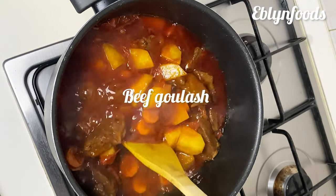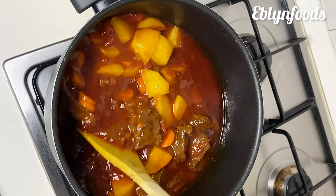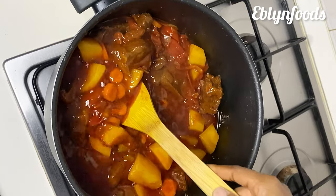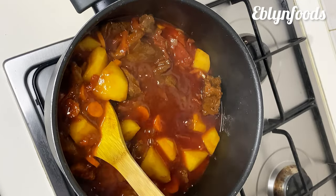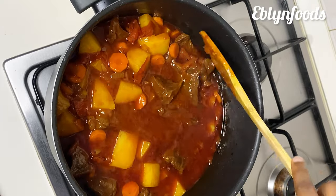Hi guys, Jeremy here. Today I make beef goulash. Beef goulash is a Hungarian recipe and it's just a way to make stew that is different from a regular stew, and this recipe tastes so flavorful. But before we start...